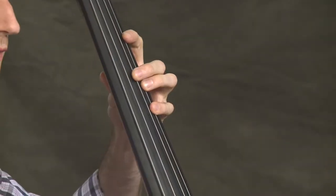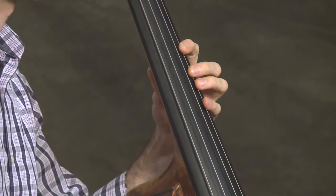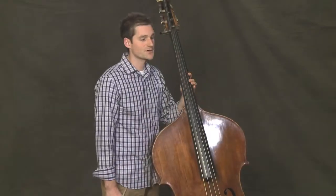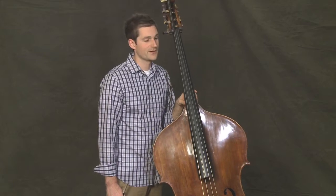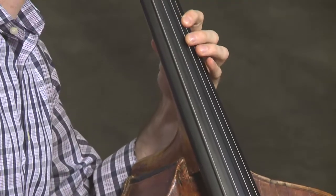In bar three, notice that we're going to shift from first position, where we're playing a fourth finger B natural, to third position, where we'll play a first finger C natural. In bar twelve, we'll do the same thing, shifting from a fourth finger B natural to a first finger C natural.